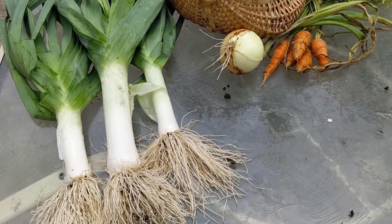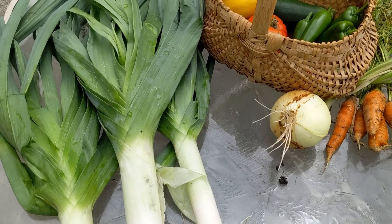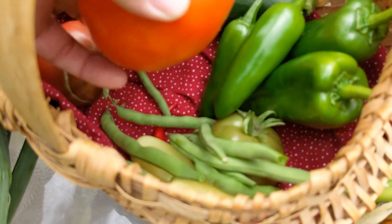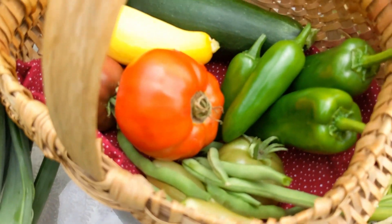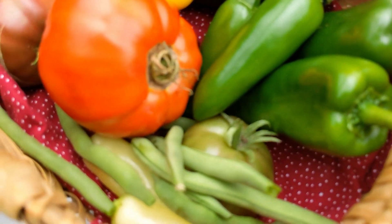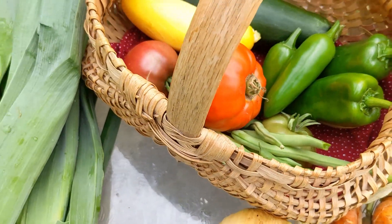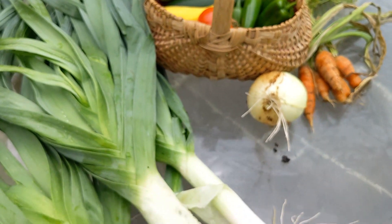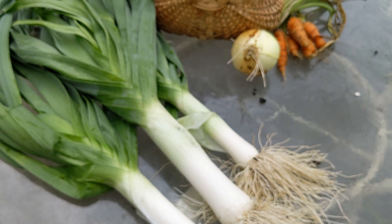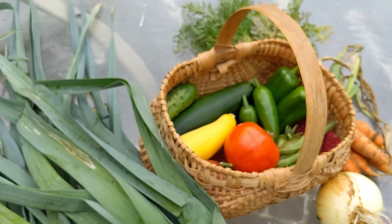So here is our first harvest of the summer season: leeks, carrots, an onion, a bunch of peppers, some wonderful tomatoes, a couple of summer squash, a cucumber, and a few green beans. Pretty happy with that, and the harvest will continue here at Deep South Texas for the next several months — though the tomatoes probably only have about a month left.